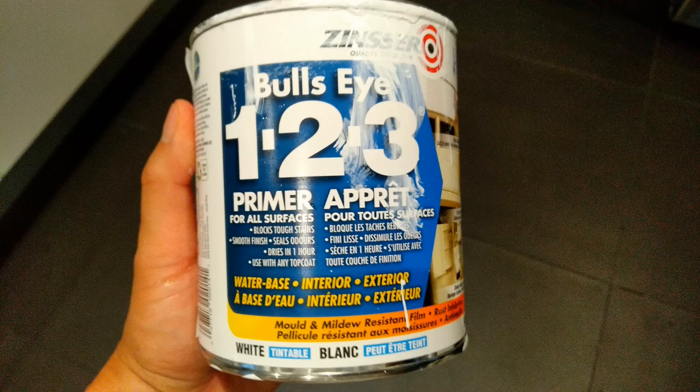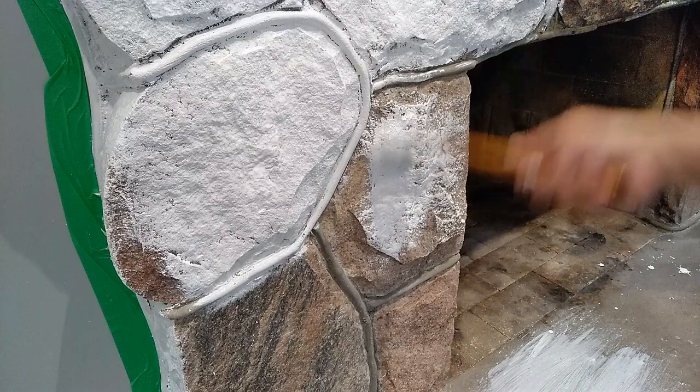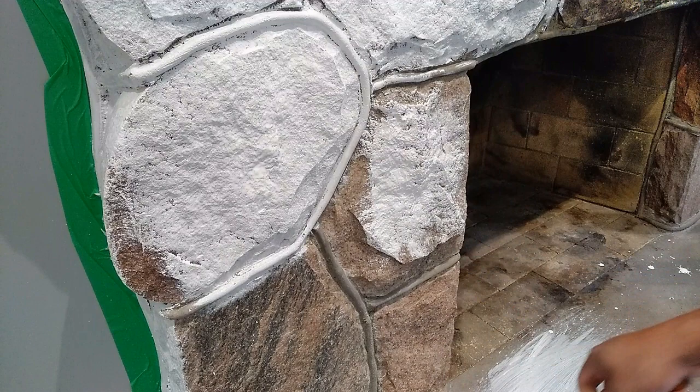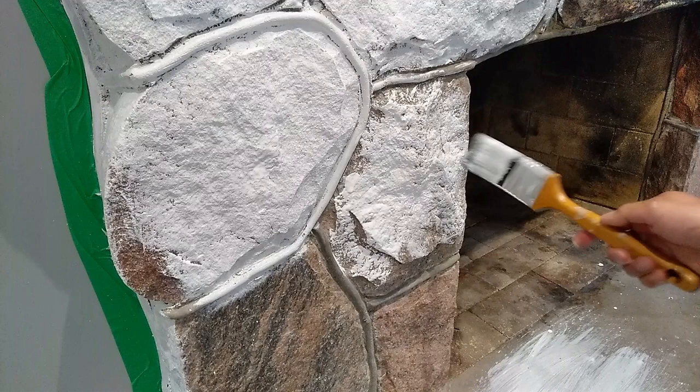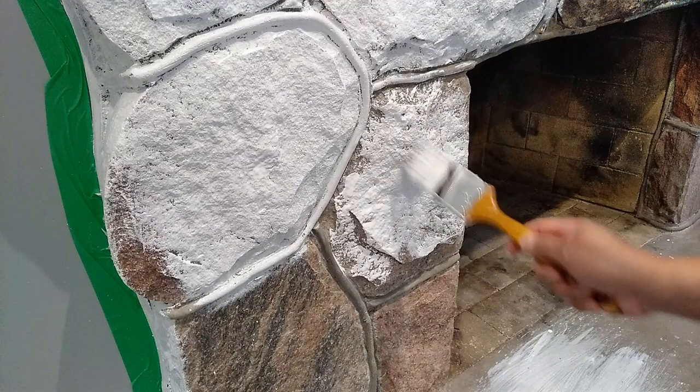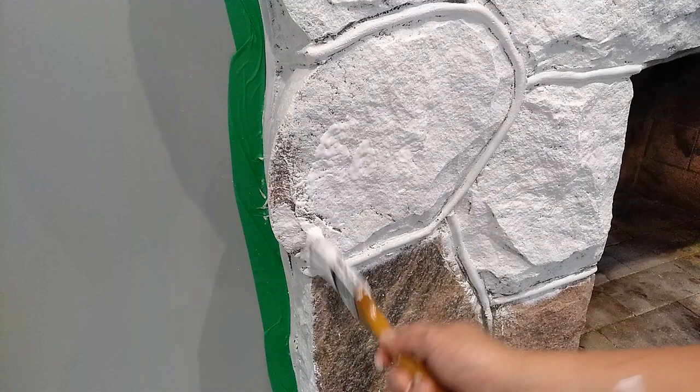We then applied primer to the stone. Priming is important because it will provide a solid foundation for your paint to adhere to. It also helps provide a first color coat to your paint job, which will actually save you money as primer costs less than paint. We are painting our fireplace white, so the white primer worked great for us. If you're painting a color that's not white, you can consider having your primer tinted to the color that you want so that the base prime coat will more closely match your final color.